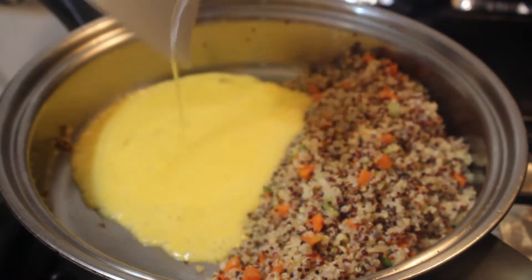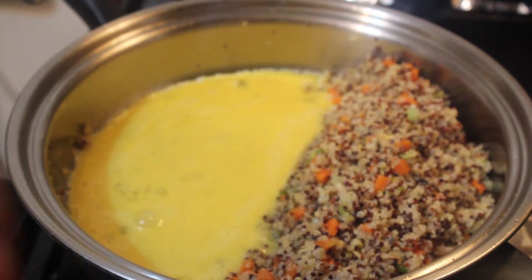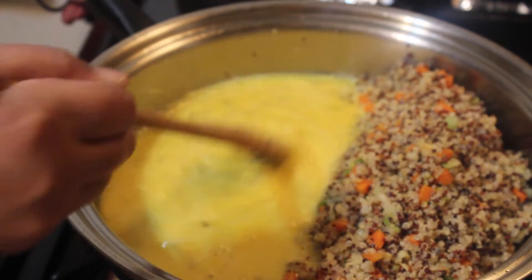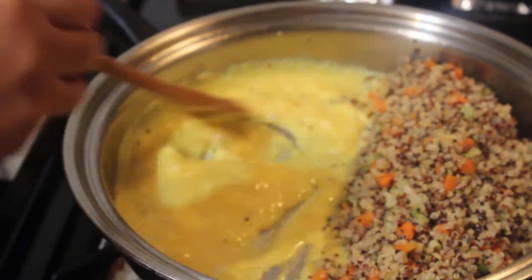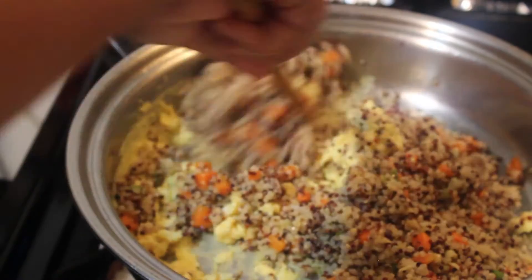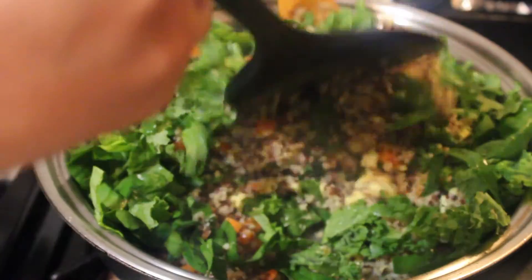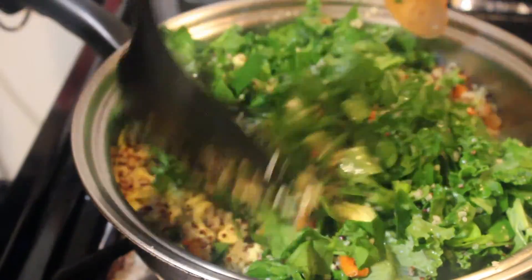Let's place the quinoa on the side so we have space for our eggs to cook. I have two beaten eggs. Do not mix your quinoa into the egg until it's fully cooked — it will make your quinoa mushy. Once the egg is ready, we're going to mix the quinoa with the egg. Then let's add the spinach and kale, and cook until the leaves are wilted.